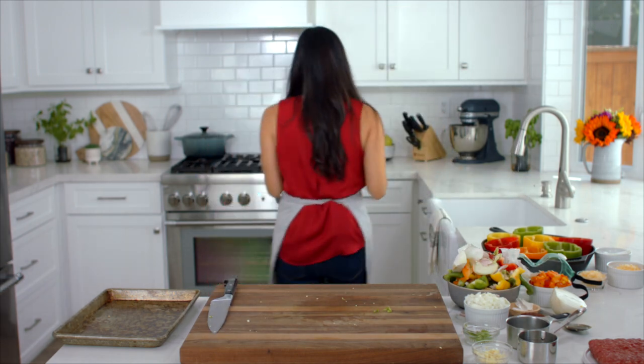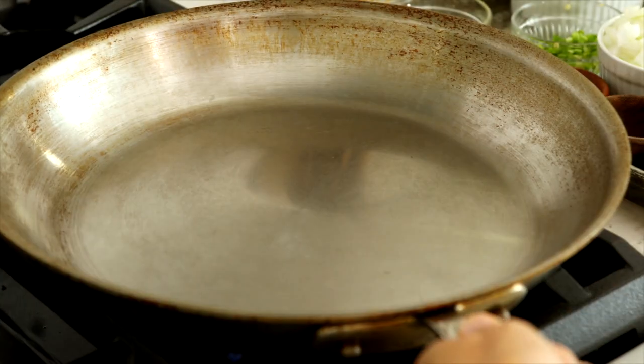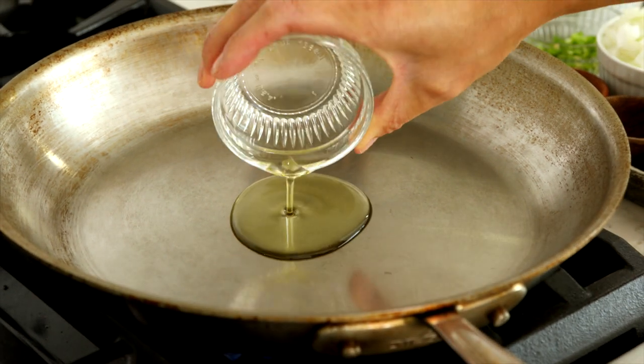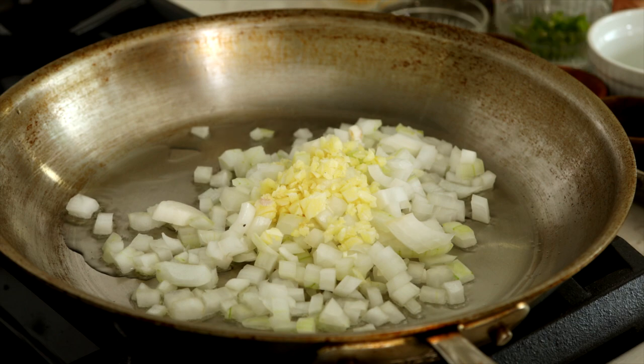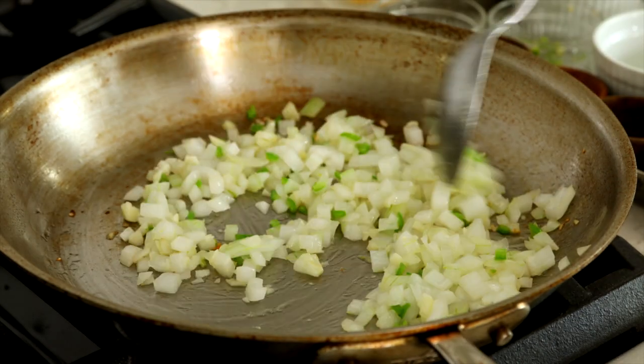Now that we have the ingredients all prepped, let's start cooking the filling. Heat a large skillet over medium-high heat and add in 1 tablespoon olive oil. Once hot, add 1 cup diced onion, 2 teaspoons minced garlic, and 1 teaspoon minced serrano pepper.